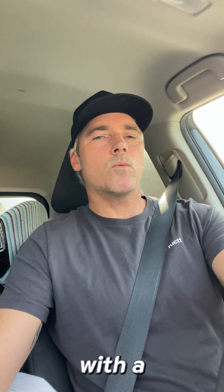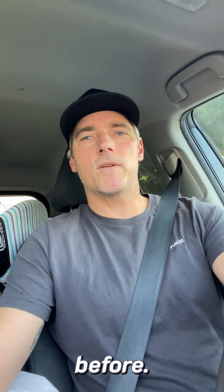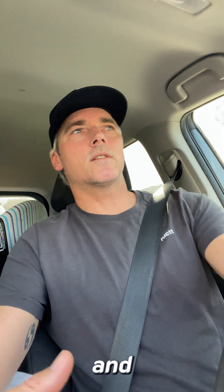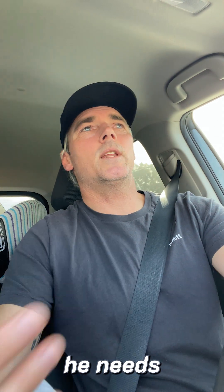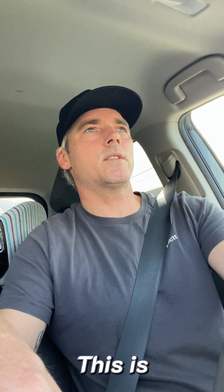Hey guys, what's going on? Just finished a lesson with a first-time student — never surfed before. Got him on a soft top just to get him in some whitewash and show him how to pop up, and basically gave him an overall foundation of what he needs to know prior to going out. So this is how it went.